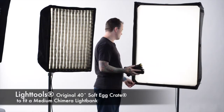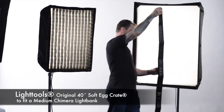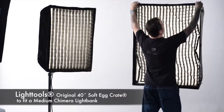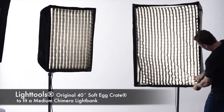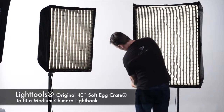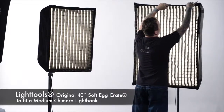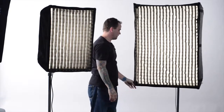Now I'm going to show you how easy it is to install the 40-degree soft egg crate from LightTools in a medium Chimera light bank with a stretch frame added inside. Once again, take those yellow tabs, insert them into the corner, press down, secure with the velcro, and look for that yellow tab — set it into the corners. And in seconds you've installed your 40-degree soft egg crate from LightTools.